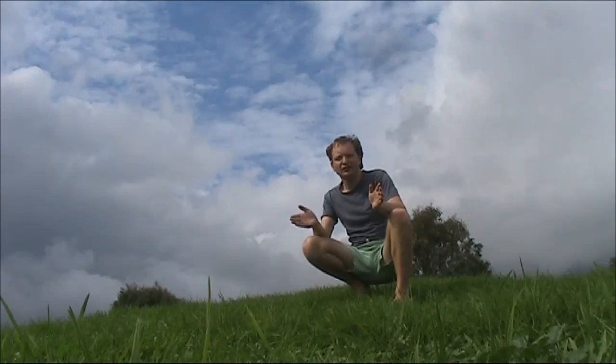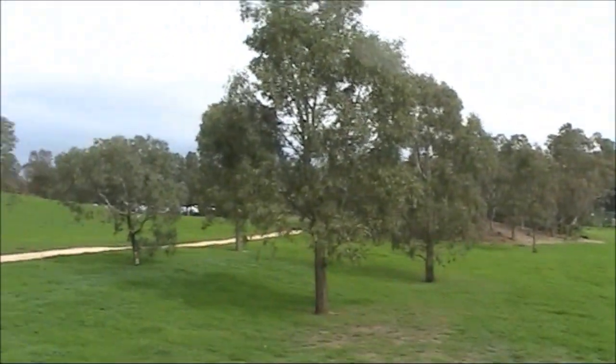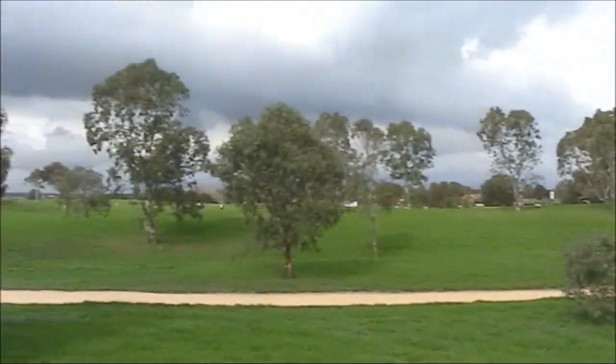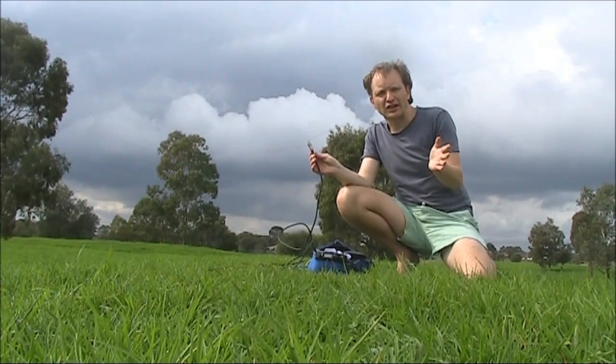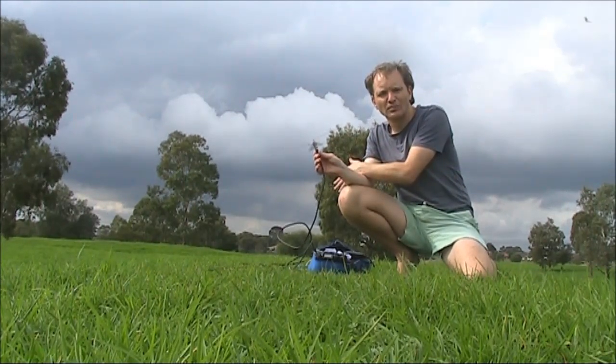At the end of my street is this open space, and in it a very convenient mound, which places us in the clear for antenna experiments. About 60 kilometres from us is a beacon, VK3RGL, on Mount Anarchy, which will provide a signal reference.